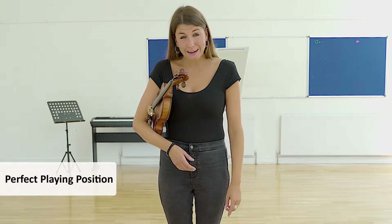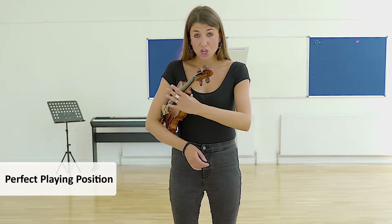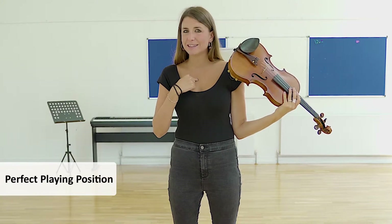When your child gets into playing position with their zip, step, stopping the traffic, wearing a silly hat and sliding it down their shoulder, putting it on their shoulder and not their chest.